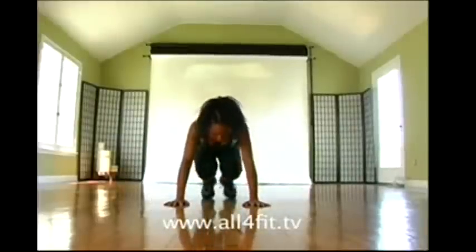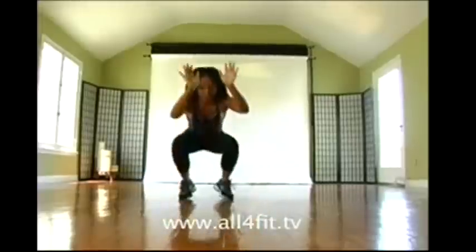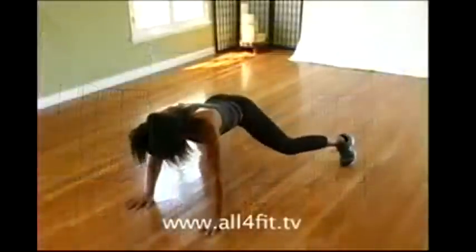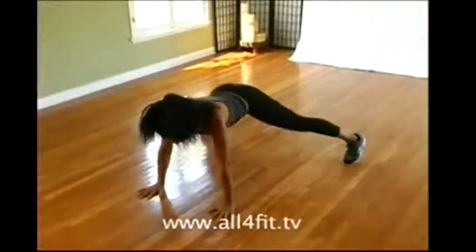This maneuver is just a bronco with a sprawl. So we jump back into a sprawl and bronco to stand. Bronco and come up. Jump out to a sprawl. Bronco, come up.